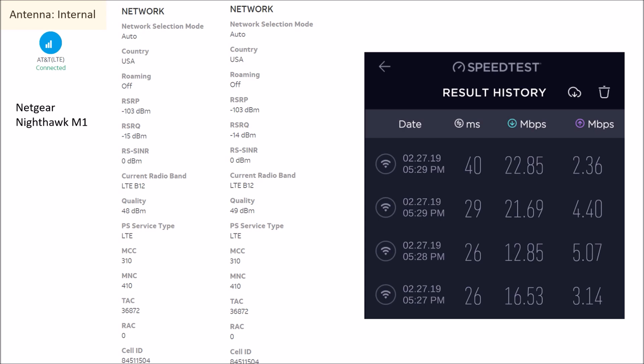Interestingly, the lowest download speed had the best upload speed. With the internal antenna, the maximum download speed was 22.85 Mbps. Now let's take a look at the external antenna and how that changed.